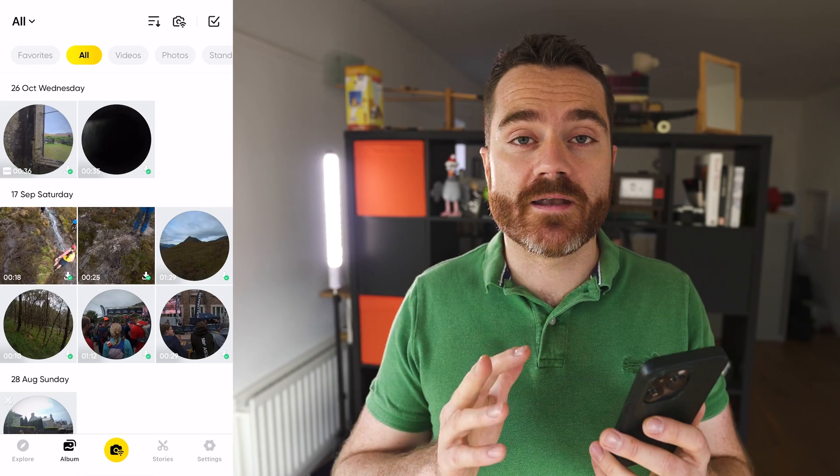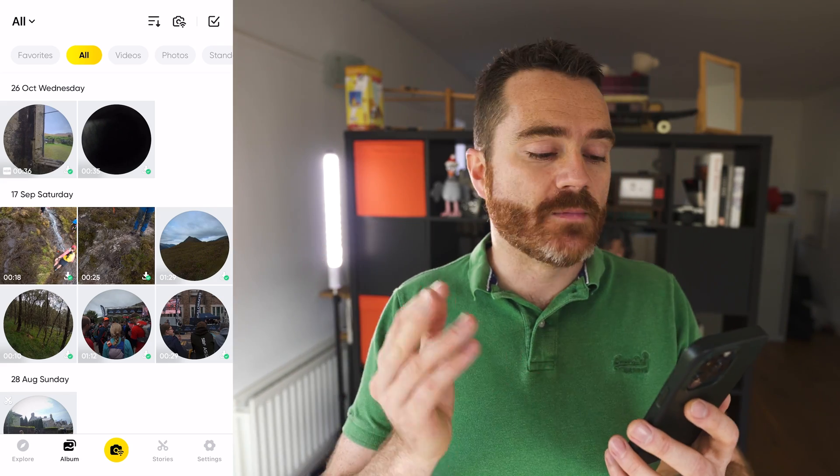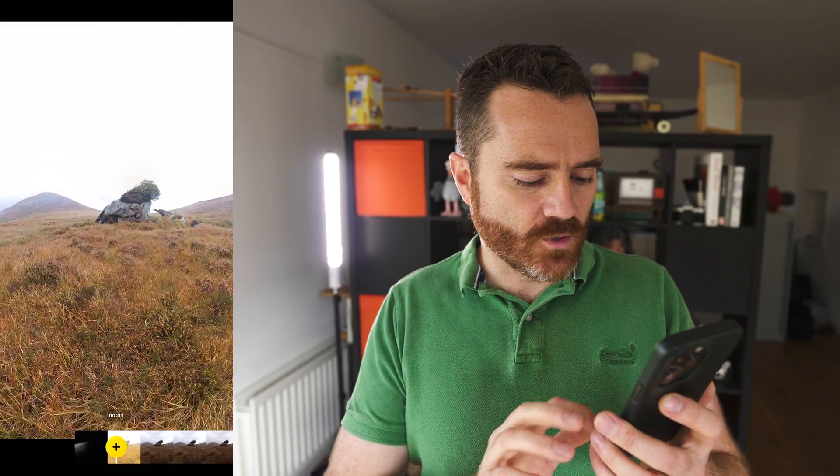And maybe one fun bonus method that I'll keep to the end. Let's start with the app. You can do your edits over Wi-Fi directly from the camera streaming to your phone, but sometimes I like to download the files to my phone because I find it's a little bit quicker. I've got a file here that I want to work with today.